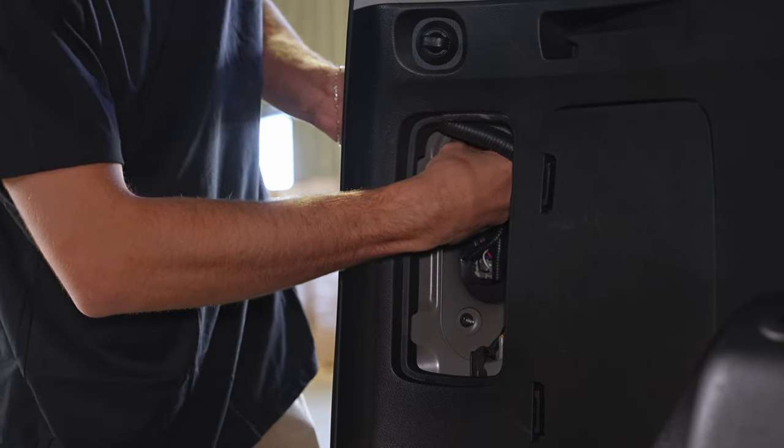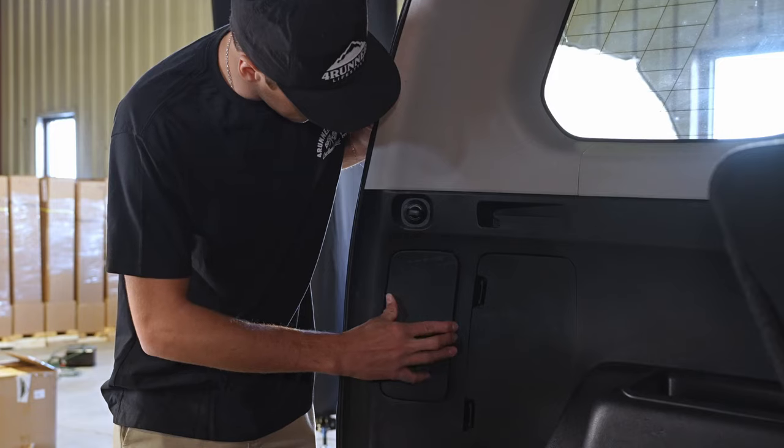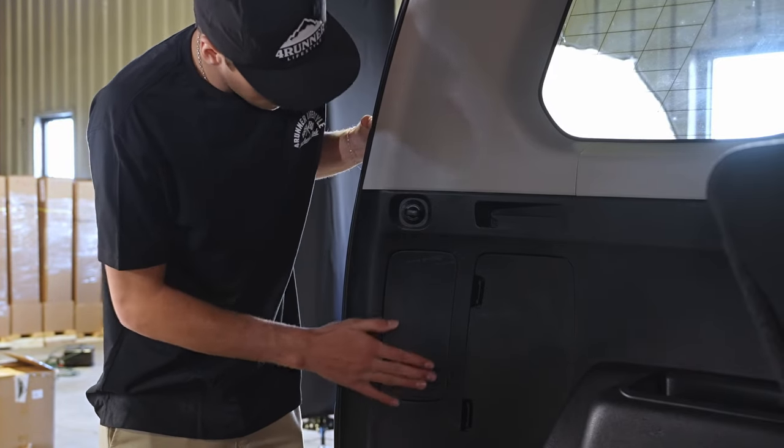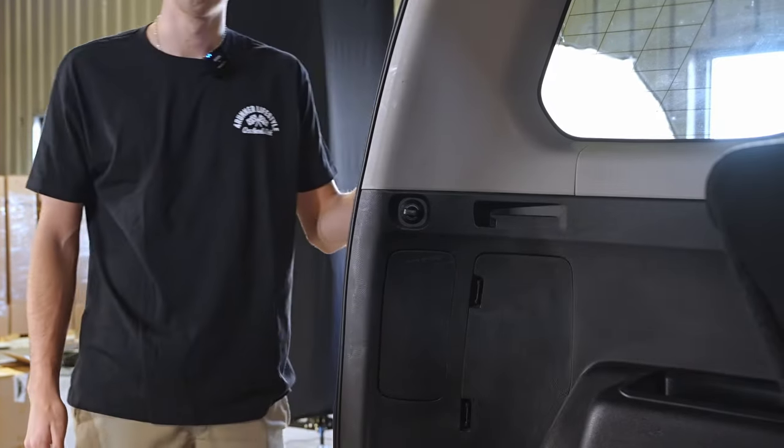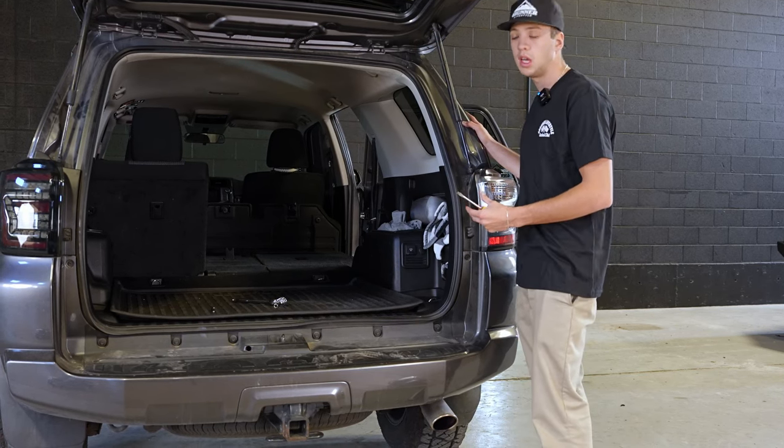Just like that, they're good to go. Then finally you just replace your plastic piece and your lights are good to go. We finished the driver's side — now you're just going to repeat the process on the passenger side.